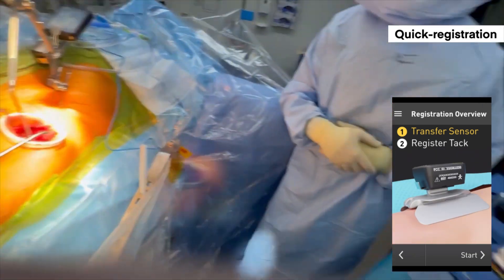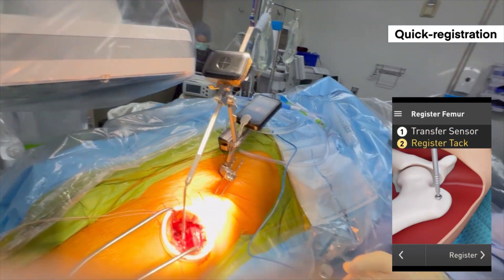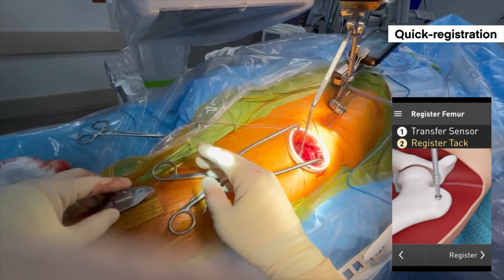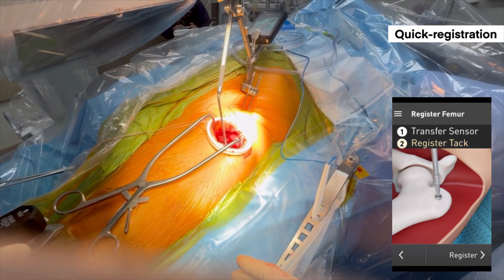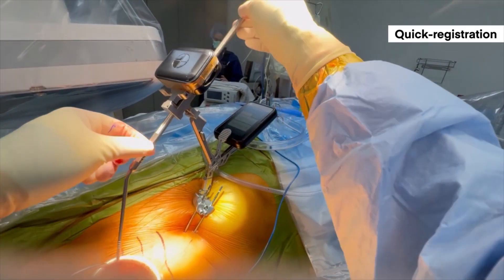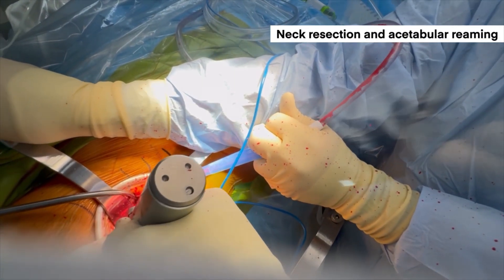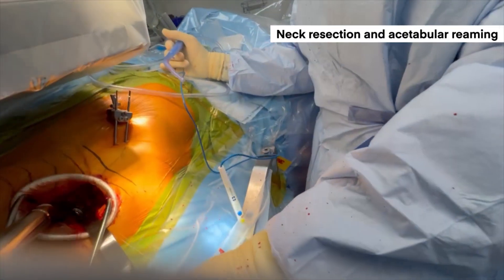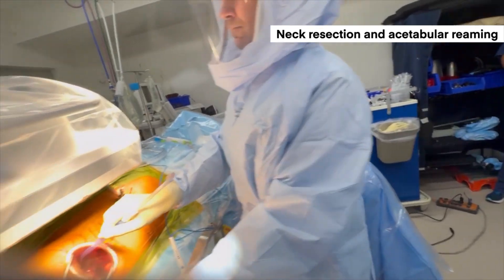The last step of registration is to place the probe onto the femoral tack that we placed earlier, registering the starting leg length and offset position. This attachment goes onto the thigh mount, which has a magnet — it's important to confirm it's firmly adhered. The screen walks you through transferring the sensor to the thigh mount, then placing the probe within the tack and hitting the register button. It's important to support the base of the Lantern Hip system every time you press the button to ensure no motion. I continue with femoral neck resection and acetabulum preparation per standard technique. Lantern Hip has allowed me to significantly reduce the amount of fluoroscopy I use, and others remove fluoroscopy altogether.